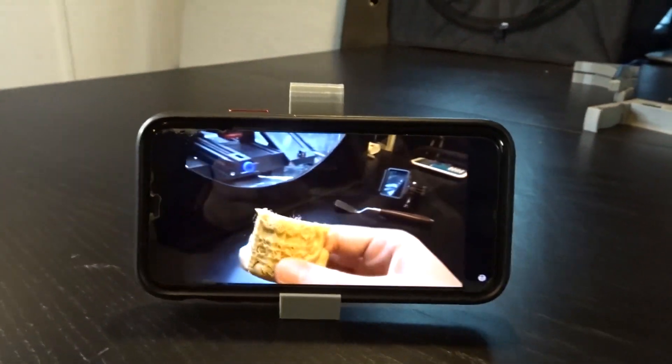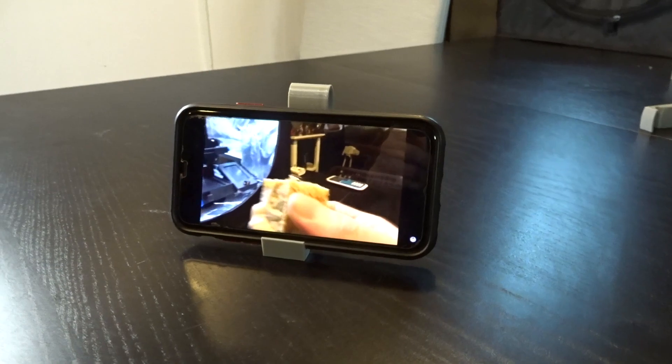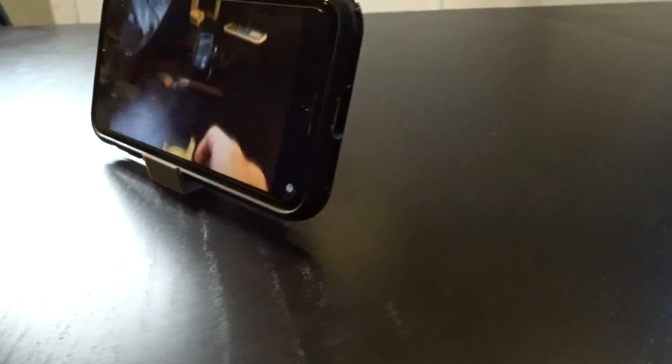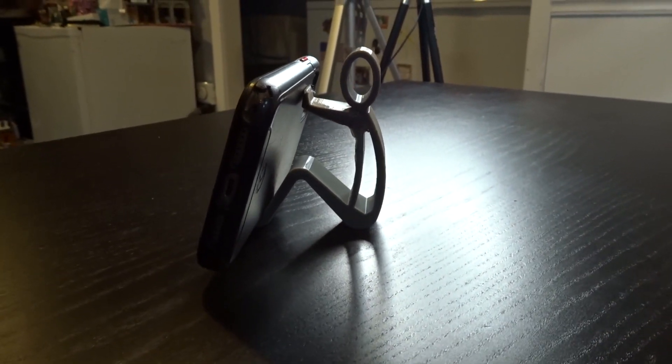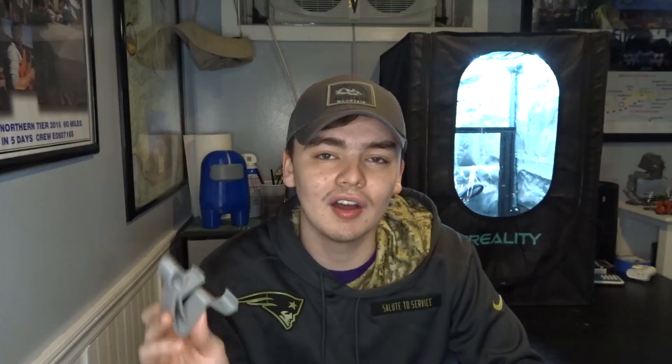This phone stand is just an overall extremely useful thing. As smartphones become more popular, we tend to use them more. I know I always have my phone with me, and when I eat a meal I also like to watch content. With this phone stand I can prop up my phone and watch anything. You can use this when you're doing FaceTime or watching movies — it's really just a good thing to have. There are many types of phone stands you can make on Thingiverse.